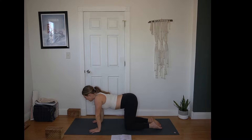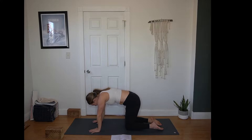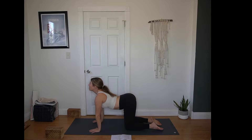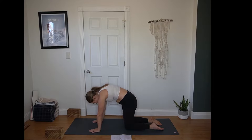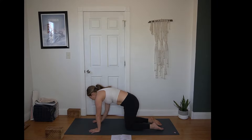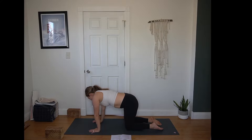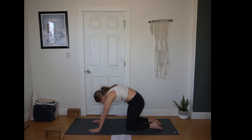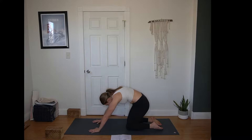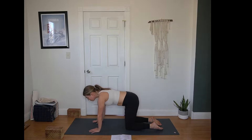On an inhale, drop your belly, lift your tailbone, look up. Exhale, round your spine, press away from the mat. Give yourself a few more rounds here working at your pace. This is a lovely starting pattern, but you can add in any other movements that feel good to warm up your spine, your hips, your shoulders. Maybe a little time in child's pose, some rocks back and forth or side stretches, or even those movements that don't really have a name but feel good to warm up your body. All of it's great.